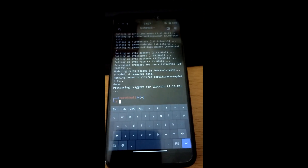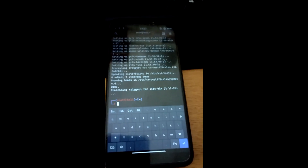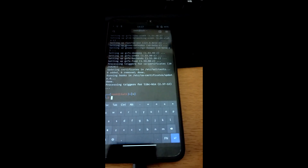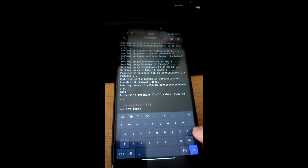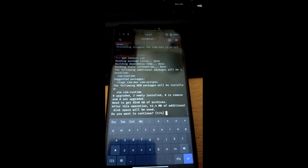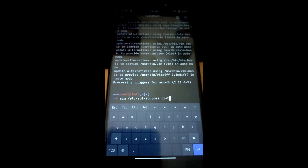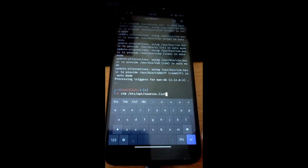Next, install a command-line text editor. There are a few you can use — nano, vim. I'm going to use vim. So run: apt install vim. Once that's done, we're going to use it to edit the sources.list file. The command is: vim /etc/apt/sources.list. Press enter and it loads into the file itself.